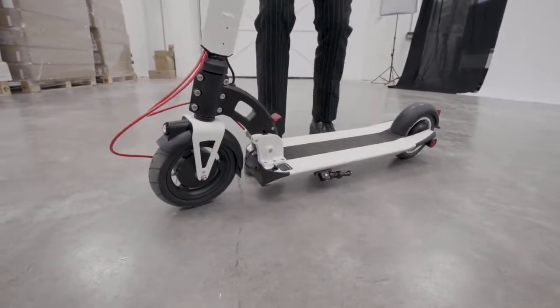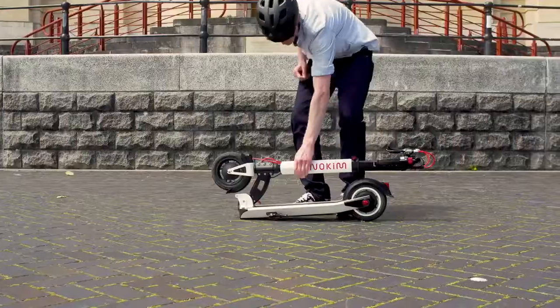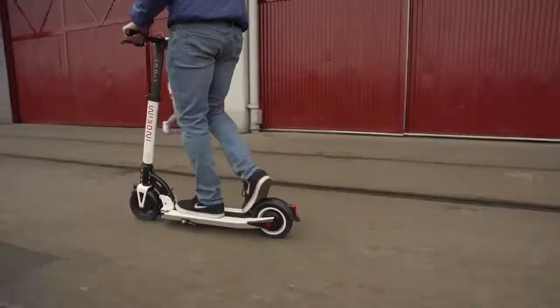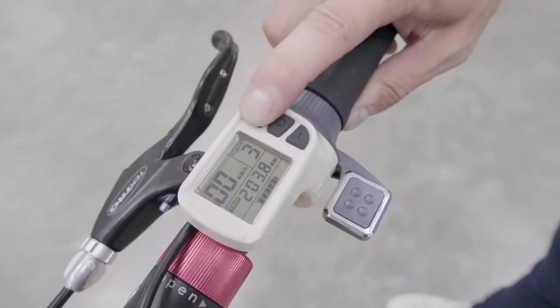To fold it back up again, you'll need to press the clip on the base plate before folding the stem back towards the front wheel. Impressively, this is only 500 grams heavier than the Xiaomi M365 or the Segway Ninebot ES2, while packing in quite a few more features and more grunt. And folded down, it's actually smaller than many other electric scooters.